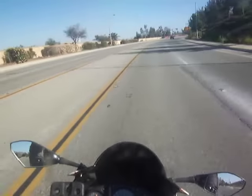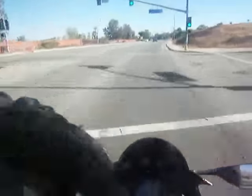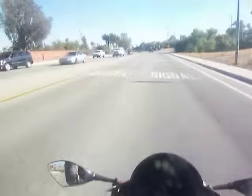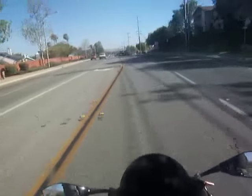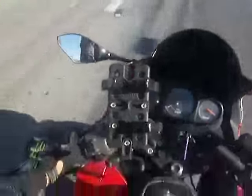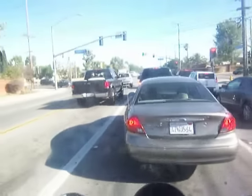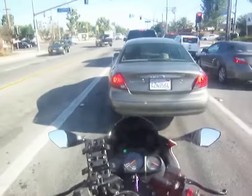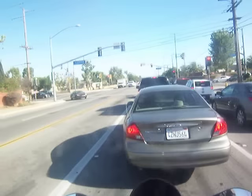We're going to be getting on the freeway here. On the freeway, speed is life. You want to be going as fast as the cars or faster — you don't want to be going slower than the cars. If you're alongside a car going the same speed, this is how you get hit. You always want to be moving where you can get out of the way of the car.